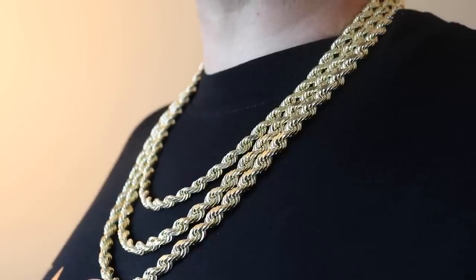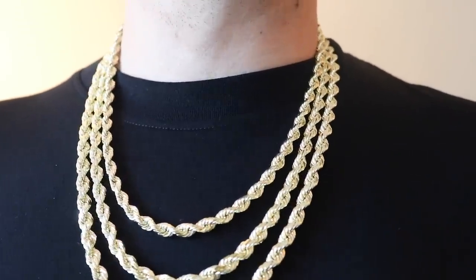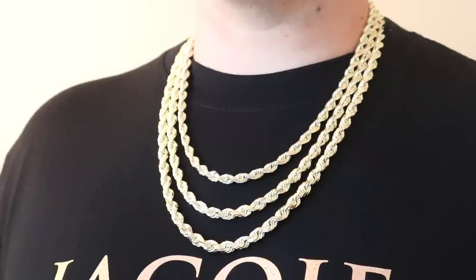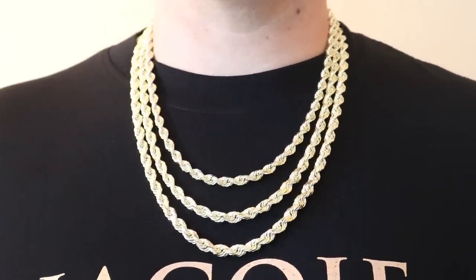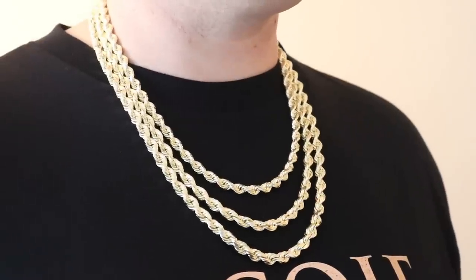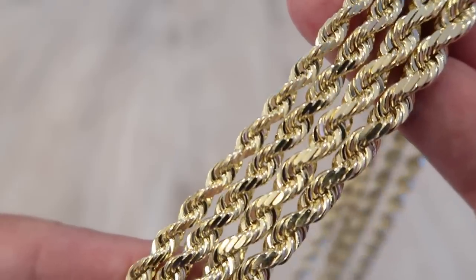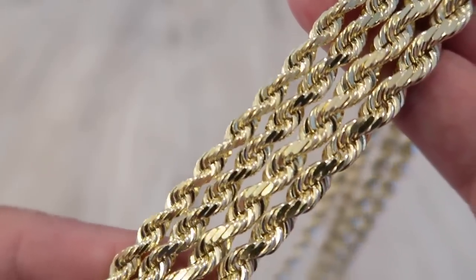For reference and a slight flex: I've got the six and a half millimeter 22-inch, seven millimeter 24-inch, and eight millimeter 26-inch all on together. Years ago when I first started — four years, 400 videos ago — I made a layering video with a three to four millimeter rope and thought I was balling. Fast forward and here we are with slightly thicker rope chains. It doesn't matter the width as long as you layer them right — that's the cardinal rule. Know what you're doing when you're layering and they will look good, because you can have someone with a huge rope chain that's just not layered right and it won't look right.